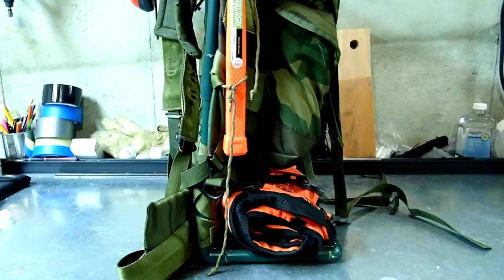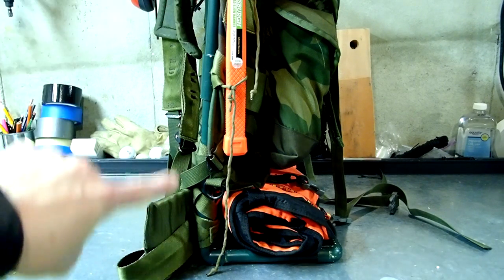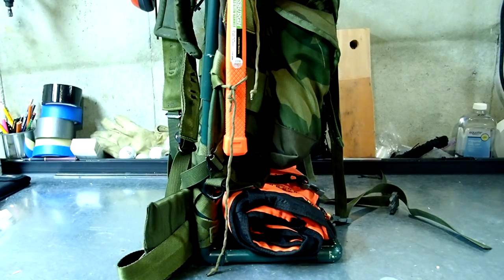The idea would be that I would eventually replace this frame with some sort of aluminum — possibly electrical conduit like you buy at Home Depot. I don't know if I can make those right angles or not, so that's something I'm going to play with in the future.